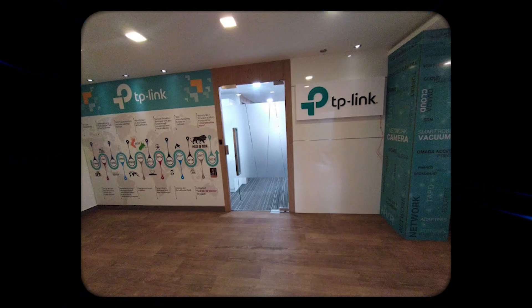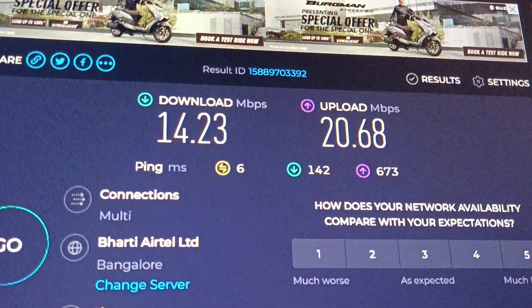I'm getting the full 30 Mbps internet speed and it is working great.